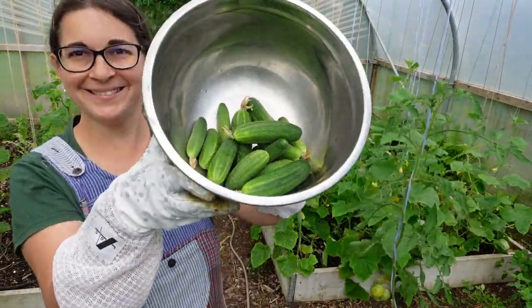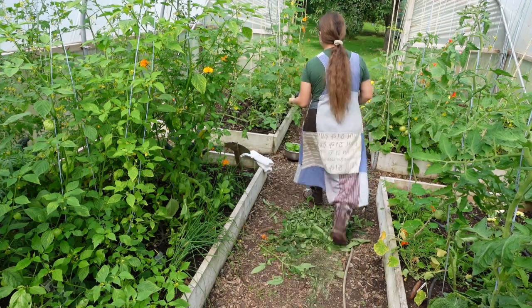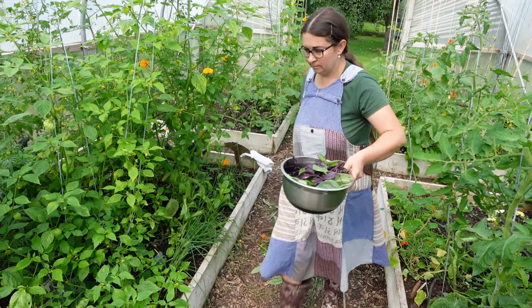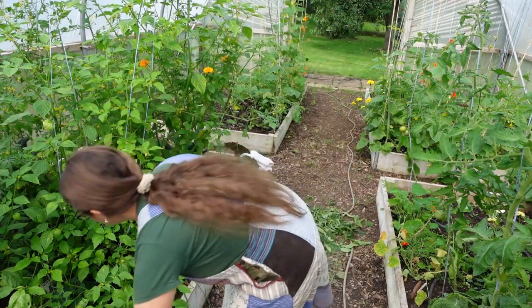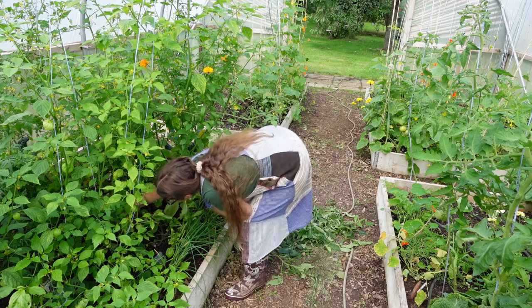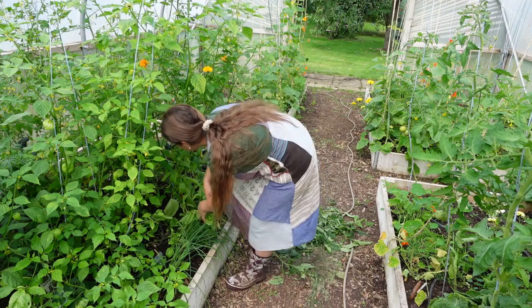We're picking some basil now — our next job is to pick a bowl full of basil. I'm going to freeze-dry some and leave it for the winter. We've already made together some basil salt, so these ones will probably just stay in a big jar, and then whenever I need a basil flavor through summer, autumn, and winter, it's going to be there for us.